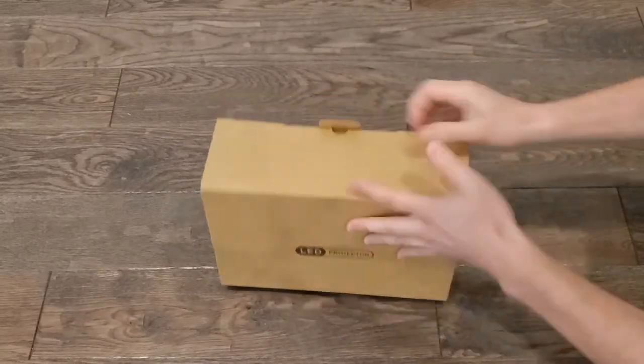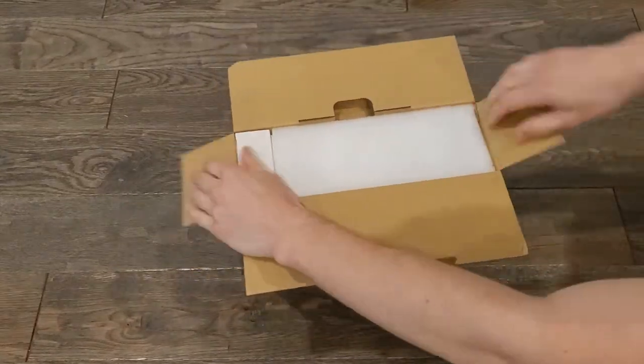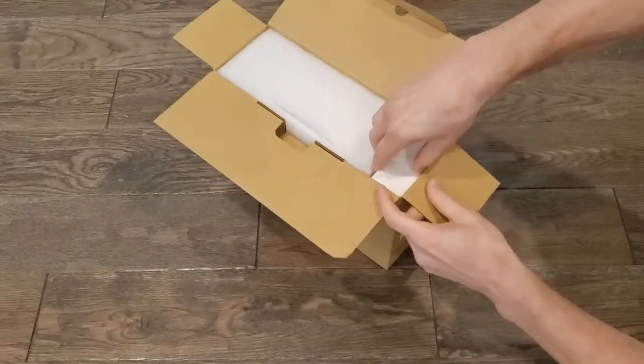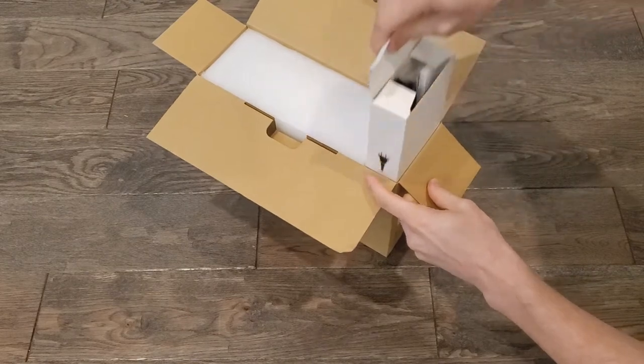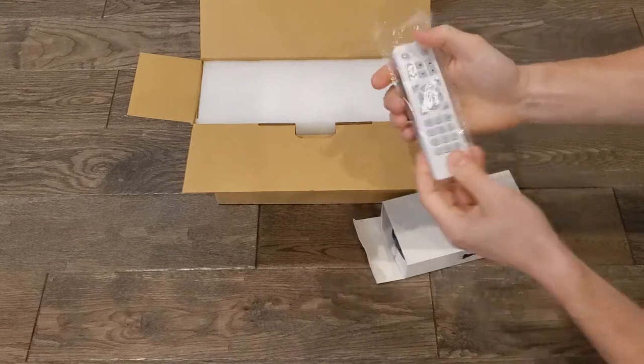It comes in a nice size box. We keep it in this box for mobility — we actually keep it in the car. It's really good, nice packaging to keep it secure. We keep it in the car because we show movies and pictures of the baby running around to our family.